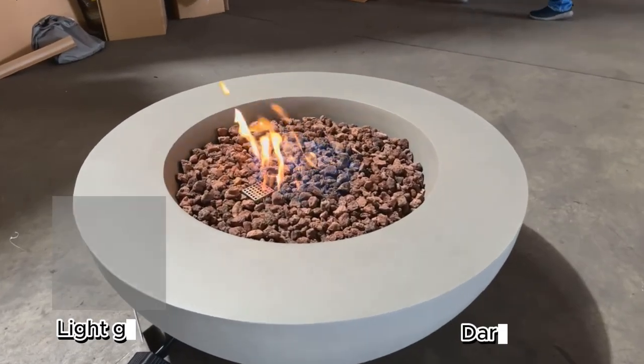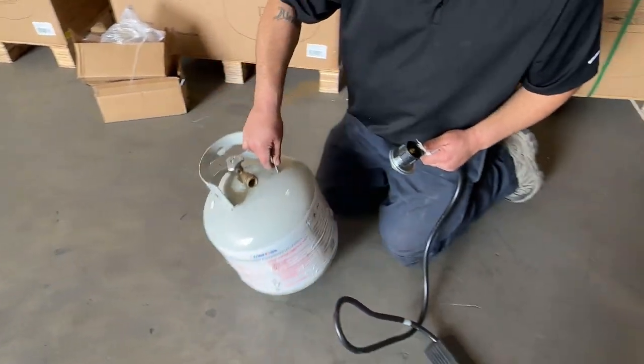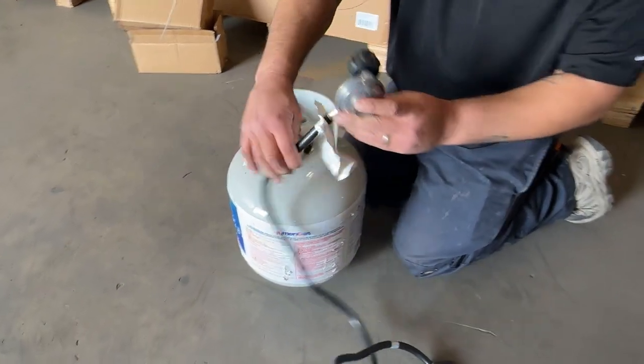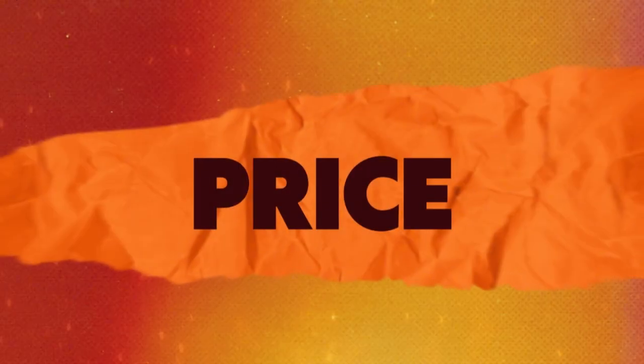You have a choice between light gray and dark gray for this fire feature. The Elementi Lunar Bowl comes in either propane or natural gas depending on what fuel source you want to go with. We have a blog below that goes over the benefits of propane and natural gas and why one might be the right choice for you, so make sure to check that out below.